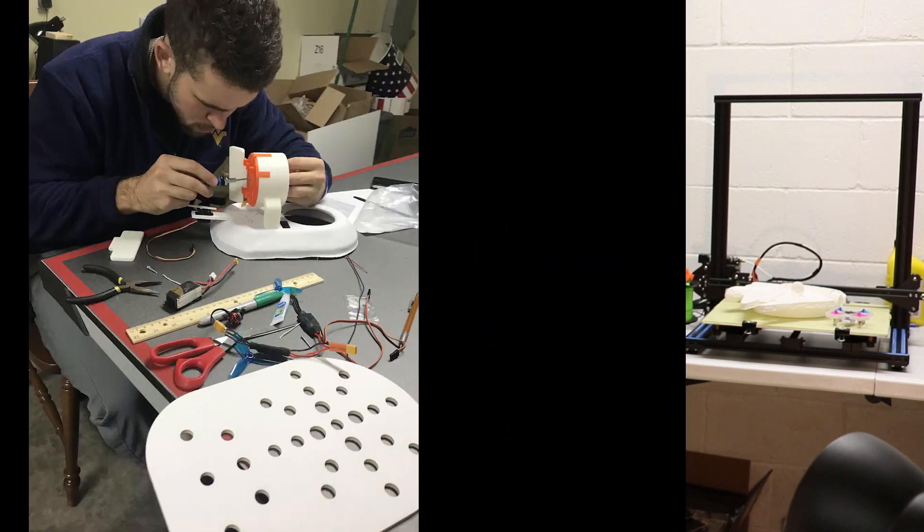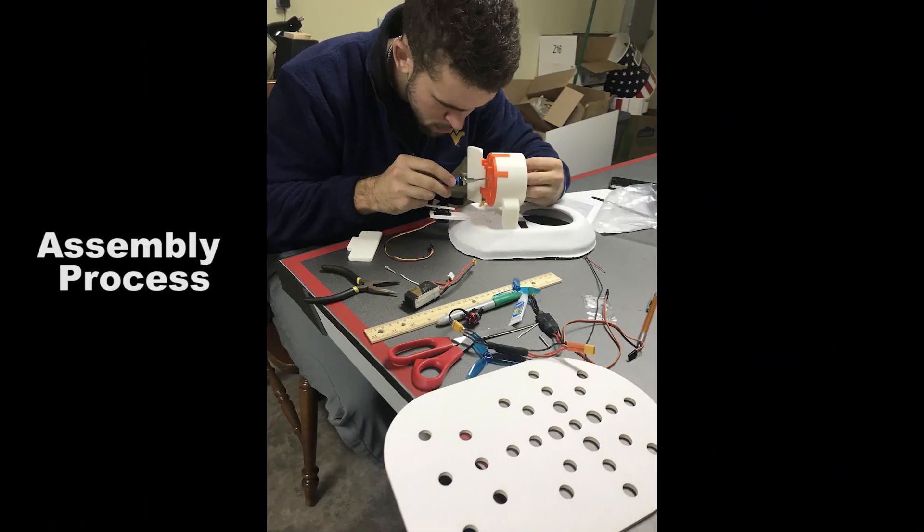Here are a few quick clips and pictures from assembling the hovercraft and testing different things that my classmate and I worked on together. Big shoutout to my boy Oliver for the design of the hovercraft.